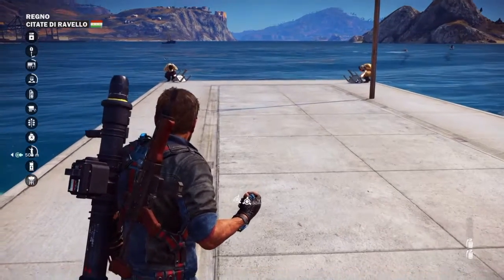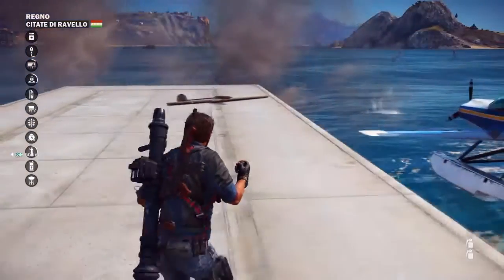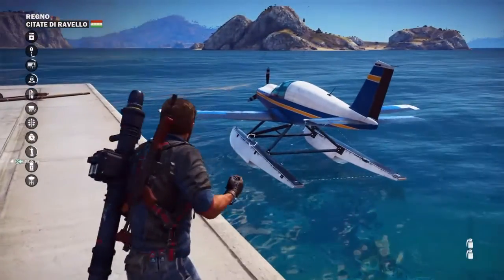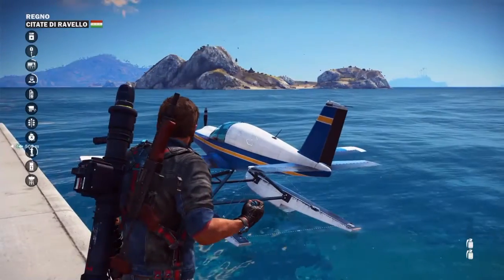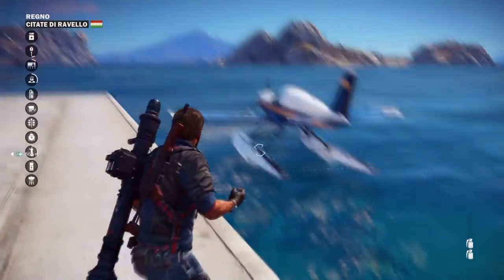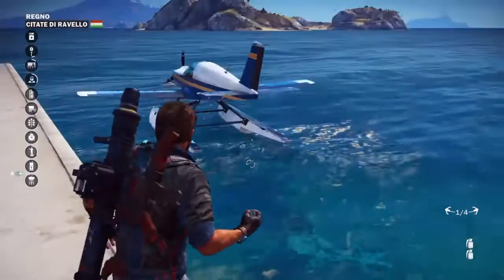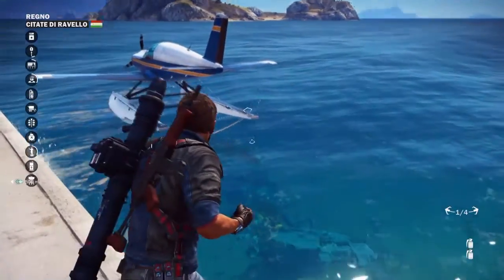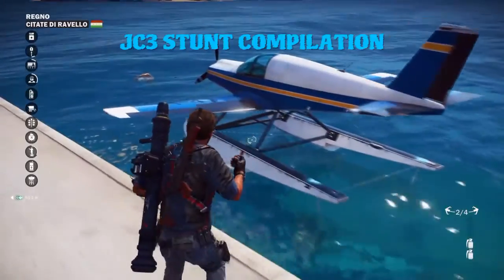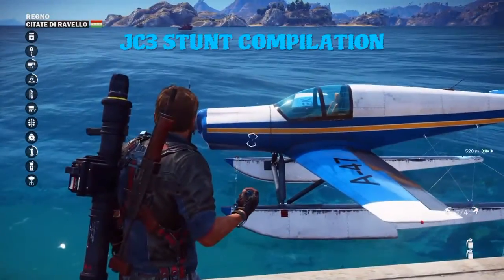Hello Pyramaniacs and welcome back to Just Cause 3. I really don't like fishermen. Anyway, today I'm gonna show you how to launch a water plane from underwater. Can you believe it? I figured this out by accident and included a clip in a previous stunt compilation part 3. Yesterday I released a new one that was well received - a lot of people seem to like it, so click the link on screen if you want to go see that stunt compilation.